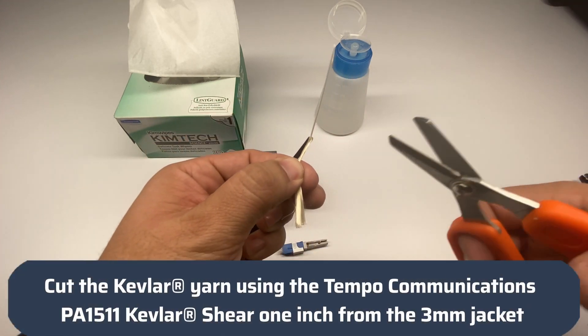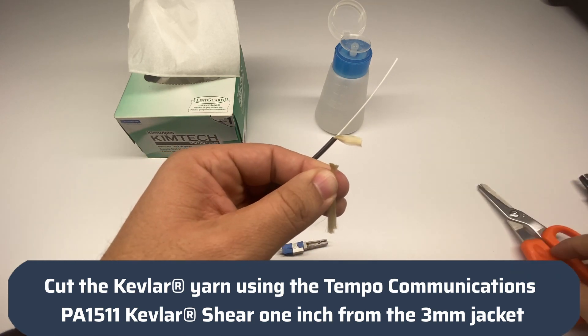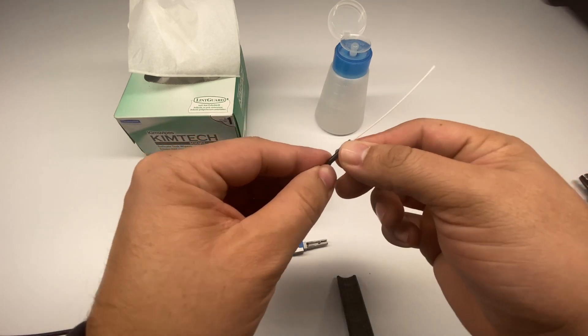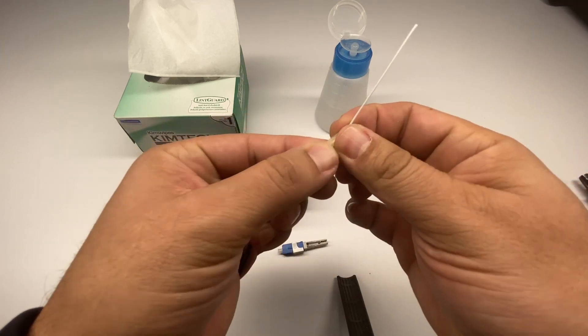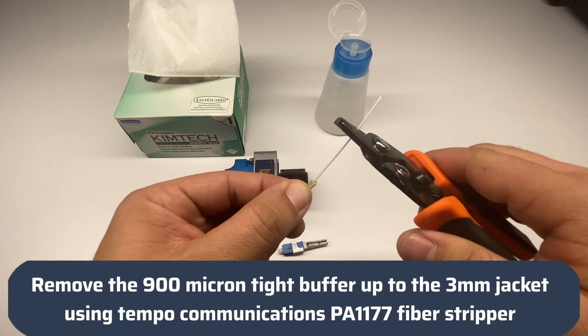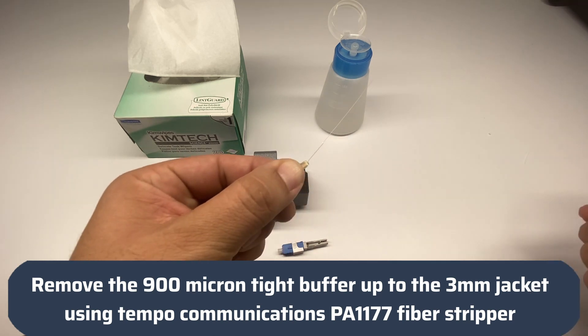Cut the Kevlar yarn using the Tempo Communications PA1511 Kevlar shear, 1 inch from the 3mm jacket. Remove the 900 micron tight buffer up to the 3mm jacket using the Tempo Communications PA1177 fiber stripper.